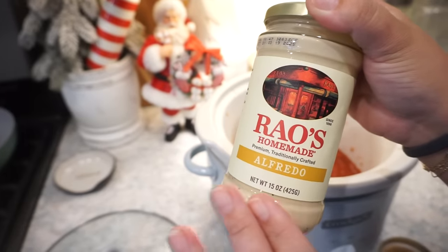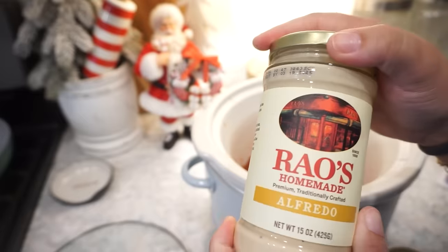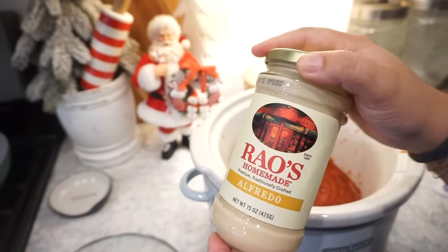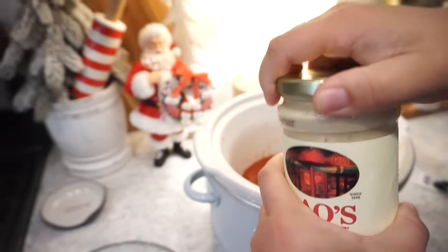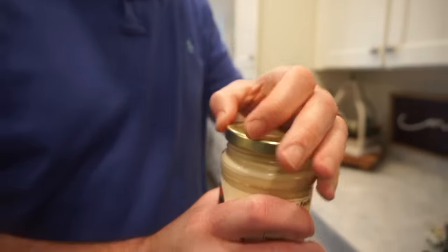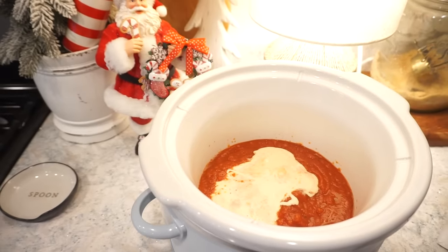We always make homemade alfredo, so if I was going to use jarred I'm going with Rao's — probably the best one we could possibly get. You're not going to have time at 7:30 in the morning to make homemade alfredo, and that's true. I want to try this sometime just as a chicken alfredo because I feel like it'd be really good. Just add that right on in — that looks great. That already looks so good, just that.